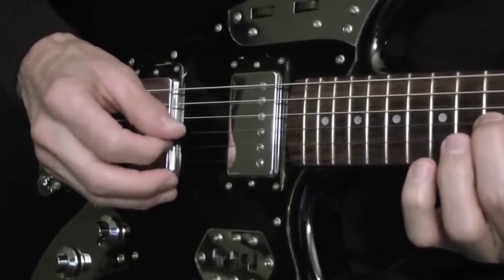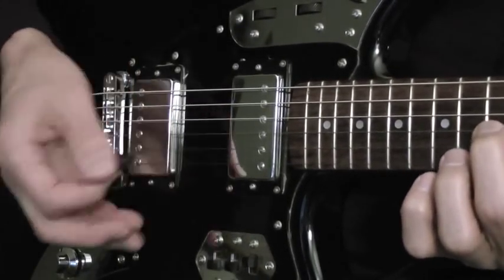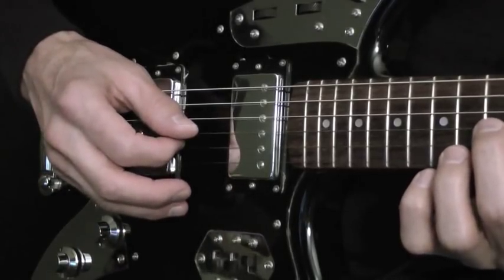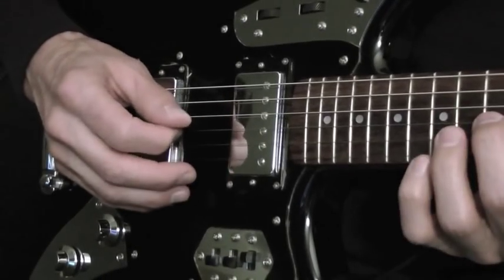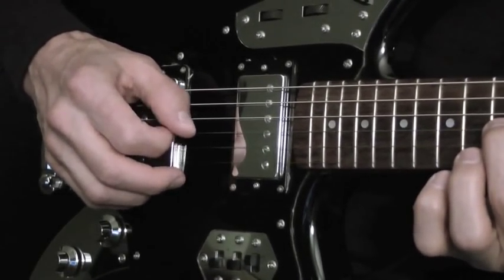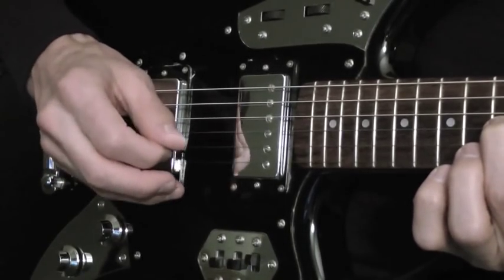The pick hand. I'm just playing the upper three strings with alternate picking. I'm starting with a downward stroke, up, down, up.